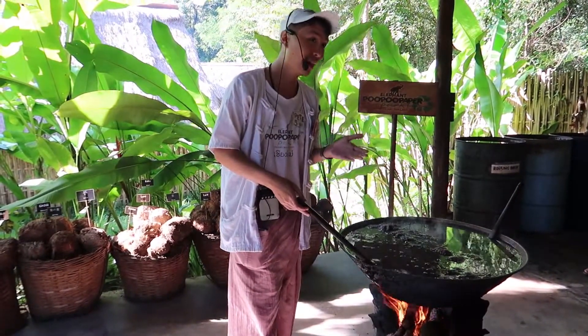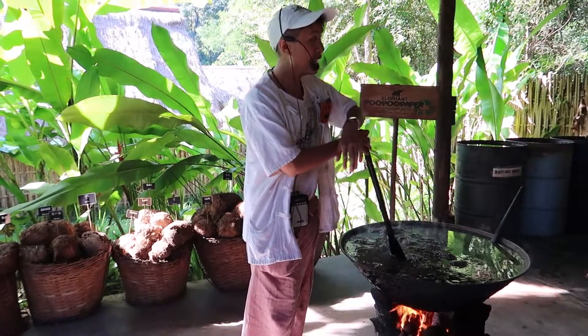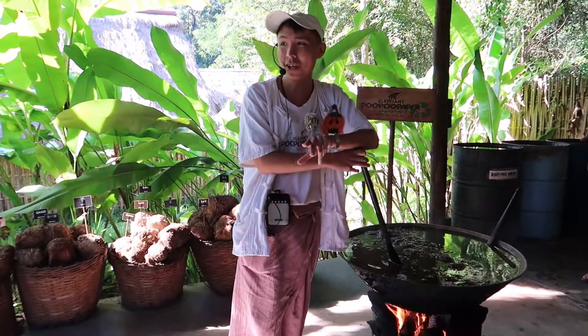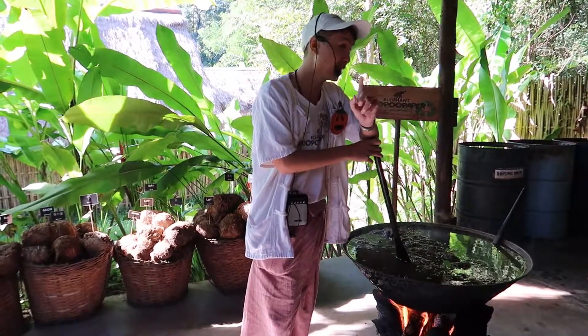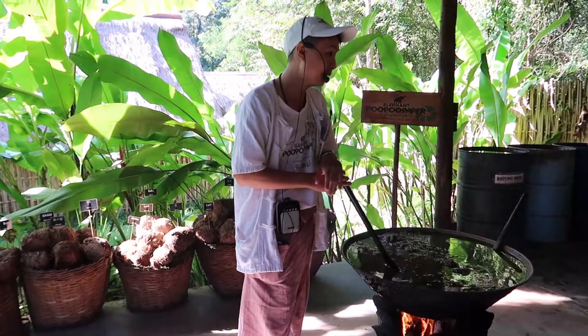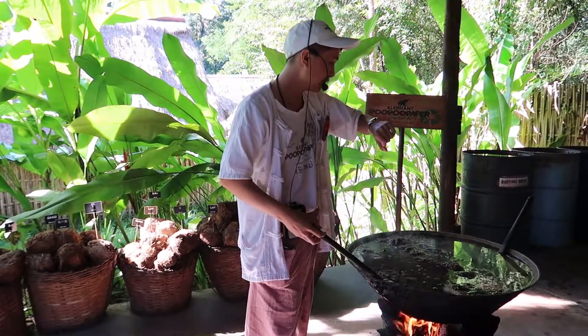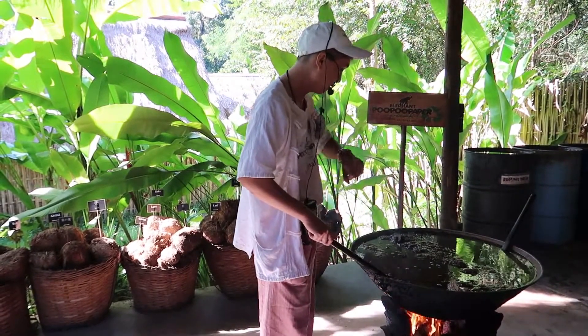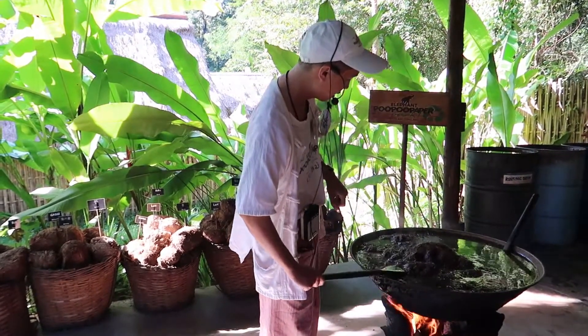Then only the fiber, only the grass, you're gonna boil in here for three hours — to make it soft, make it clean, and kill all the bacteria. Yes, killing the bacteria is important. Then you've got the fiber ready to make the paper. This one has been boiling since six, so it's nine fifteen — three hours and fifteen minutes — I think it's good now.